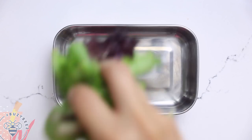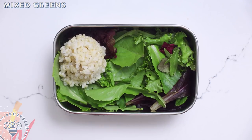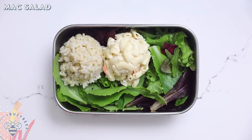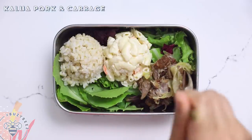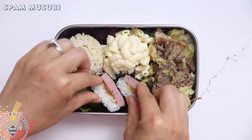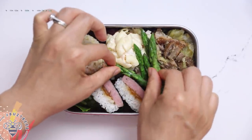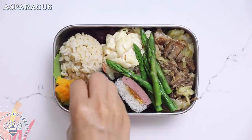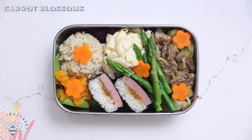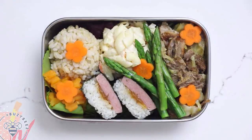Alright, moving on to our next bento. I was really inspired by Hawaiian plate lunches, so I created this Hawaiian bento. I'm laying down some mixed greens and this time I'm adding one ice cream scoop of brown rice and another ice cream scoop of mac salad. Gotta have my kalua pork and cabbage, and of course spam musubi. Then for some greens and veggies I'll add asparagus spears and some crinkled butternut squash that I've already steamed, plus a few carrot blossoms. This is our aloha bento!